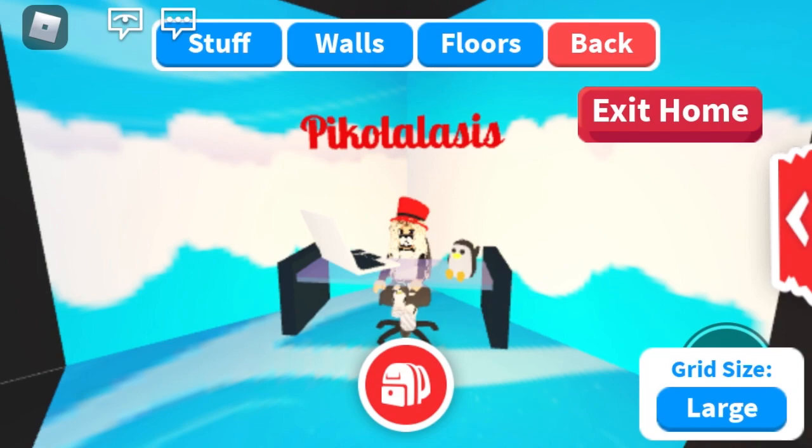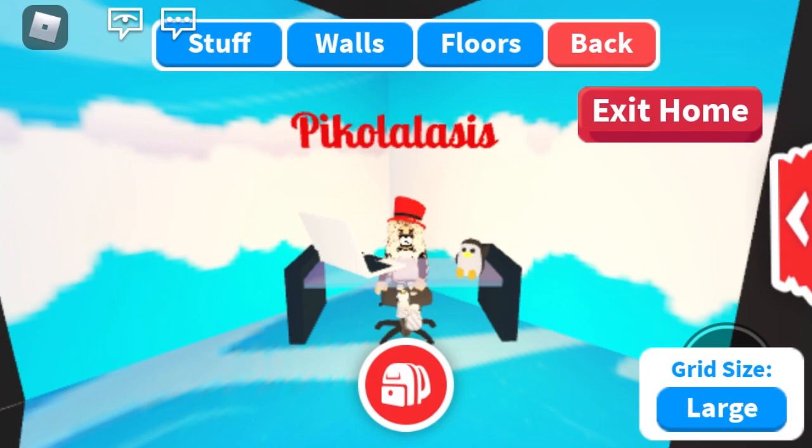Hi guys, welcome to today's video. Today I am going to be making a neon snow owl. I am so excited — I worked on it for so long and it's finally here. I'm very sorry that I didn't upload earlier this week, but I am uploading now. I just had a very busy week, so I'm sorry for that. But enough talking, let's get straight into it so you can see how adorable it will be.